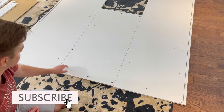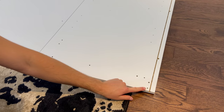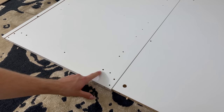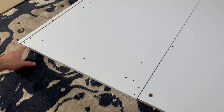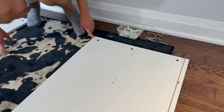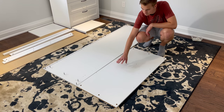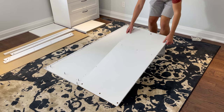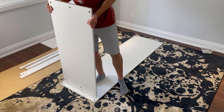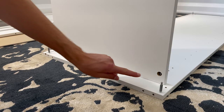Then grab 14 of these screws and screw them into these 14 holes. Next, put the right panel to the side and place the middle panel onto the left side as well. Then grab three plastic fasteners and secure them into these three holes.